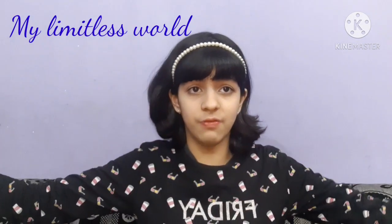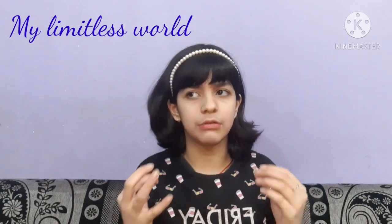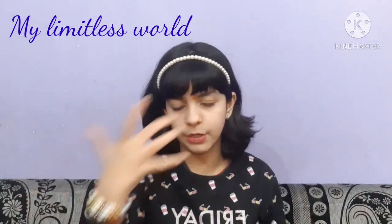First of all, a little disclaimer — I'm not saying this is the most cheapest one available in India. There can be many which are actually much cheaper than this, but this is the one I found in my local market which was really cheap, so I thought I can make this video.